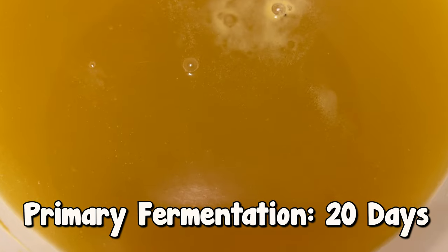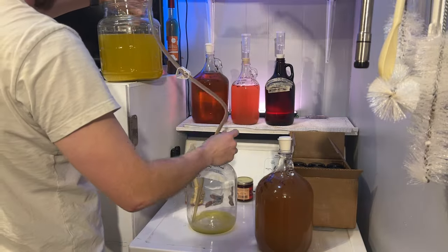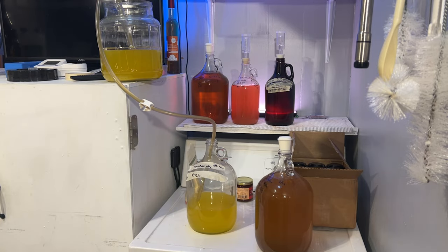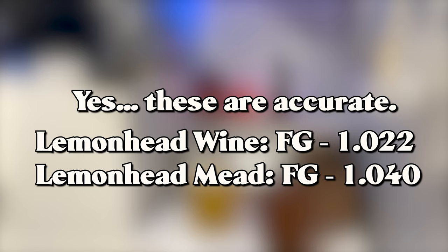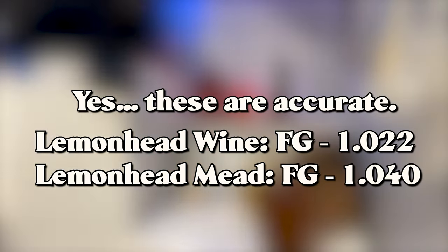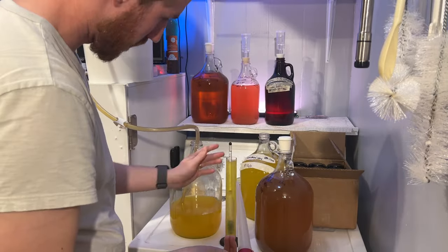Primary fermentation was about 20 days and then I noticed it all stopped. At that point we let it set for another week to clear, but I didn't really notice that it was clearing at all. We racked each into a new container and got our final gravity readings. I'm just going to let them be as they are and not worry about any back sweetening, because I don't think they necessarily need it.